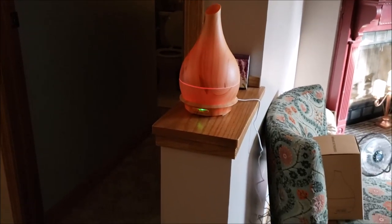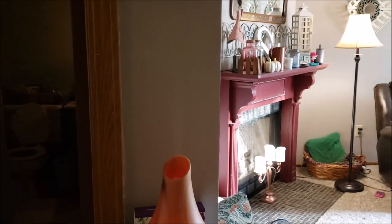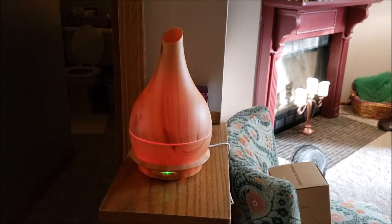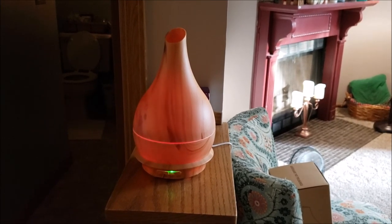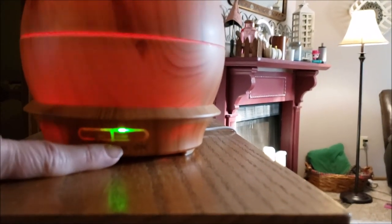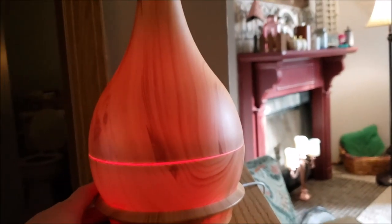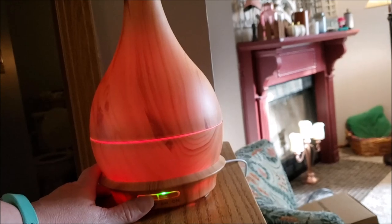All right everybody, here we go. I have it all set up and I'm hoping you can see that white light there — that is the steam coming out of it for humidity. It really puts off a good throw of scent. I filled the container to the fill line of water and put about 10 drops of lavender, and I can already smell it. Down here we've got the buttons that control your power and how long it runs. I left it on for six hours for the first go. This button over here controls the light.